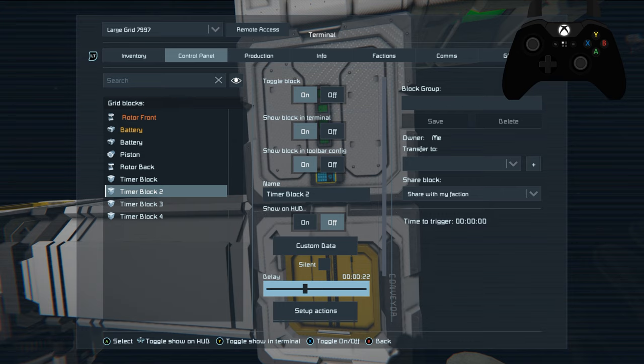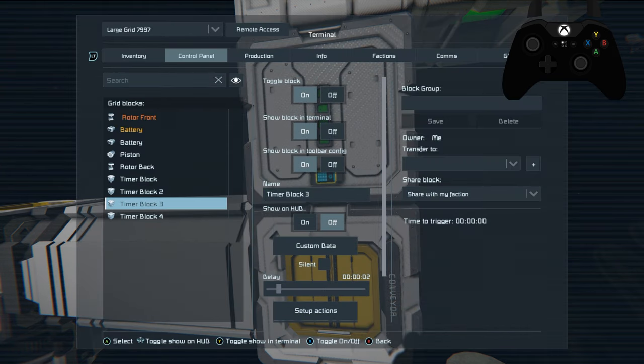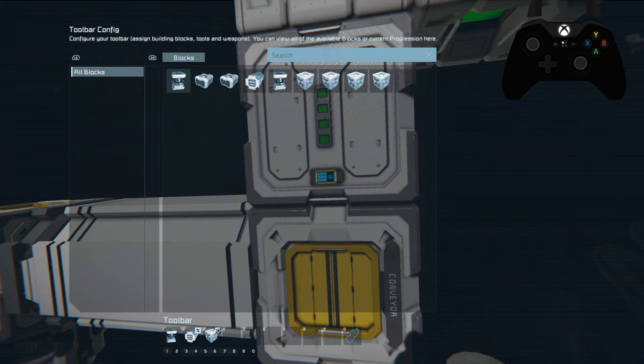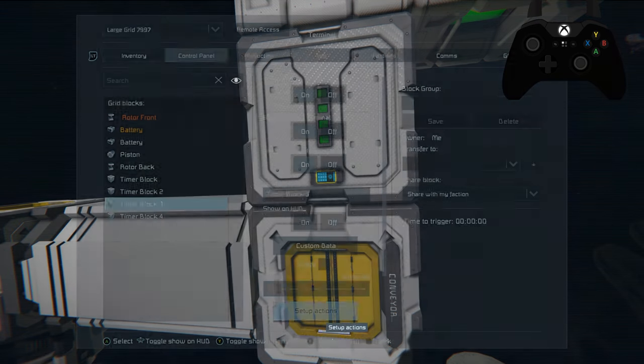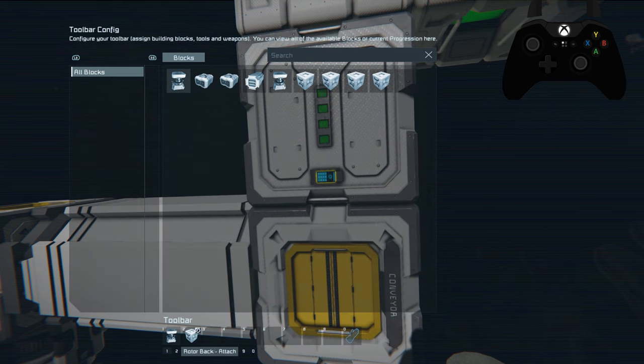These delays are going to change when we get out of creative mode — this is just to show you how it's going to work, so don't worry about these delays yet unless you're building along in creative mode. Timer block two's actions are: front rotor attach and timer block three start. This reattaches the front rotor and starts timer block three, which is set up for two seconds of leeway.